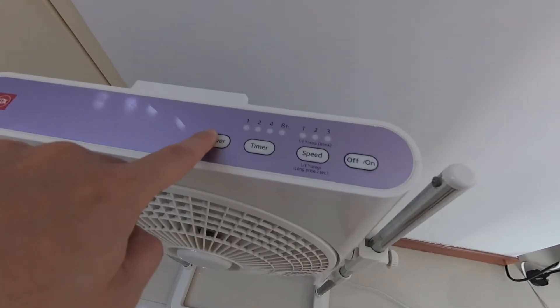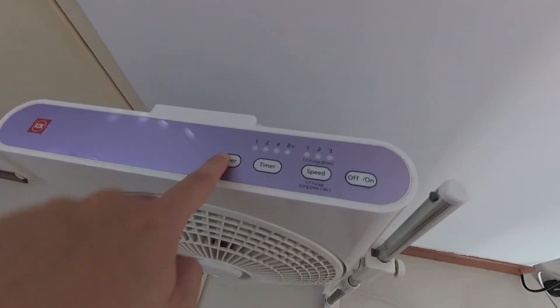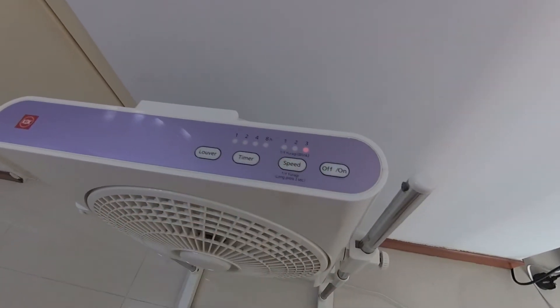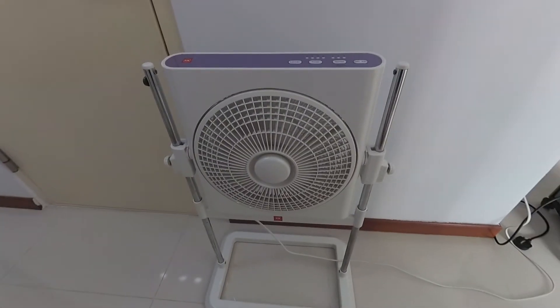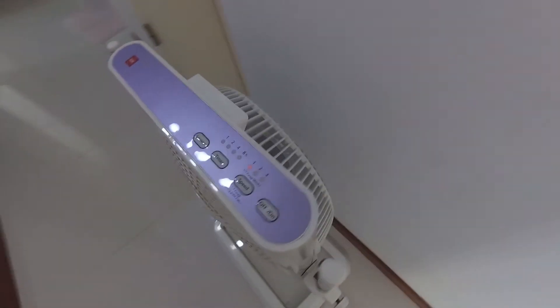It looks like even pressing the other function buttons switches it off as well, so you get no louver action. Let's try again — yep, it switches off. Let's try other speeds and looks like it works, but the timer button seems to be weird and ultimately switches it off as well. Alright, let's take it apart and see if we can repair it.